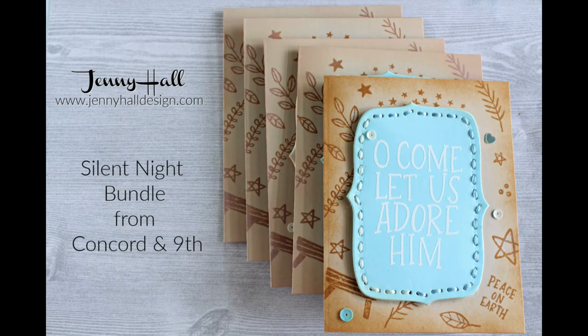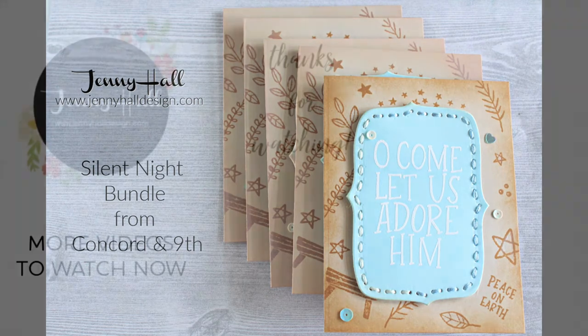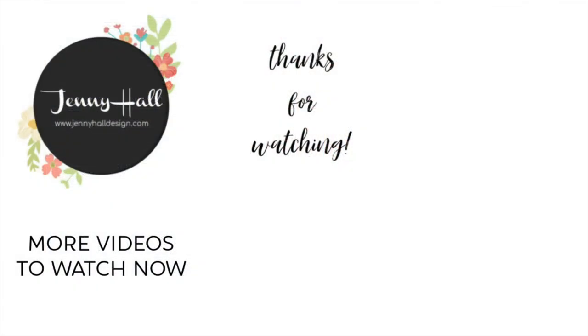I hope that you have enjoyed this particular project. It will give you some great ideas for Christmas cards, and I have all of the products linked in the video description and on my blog as a free PDF. I'll see you guys next time.